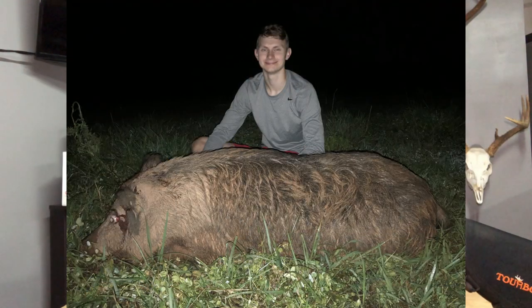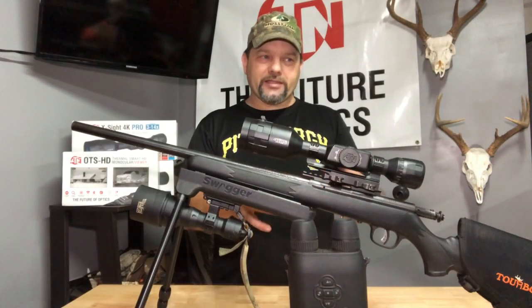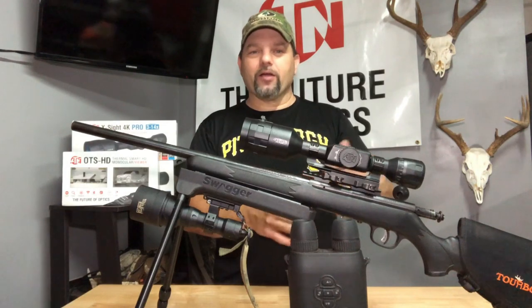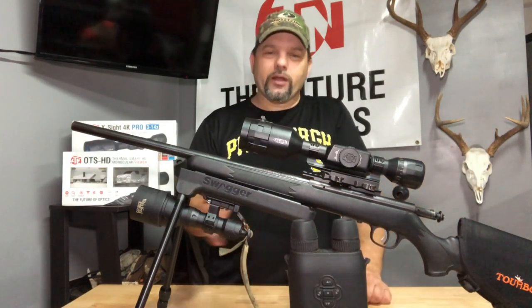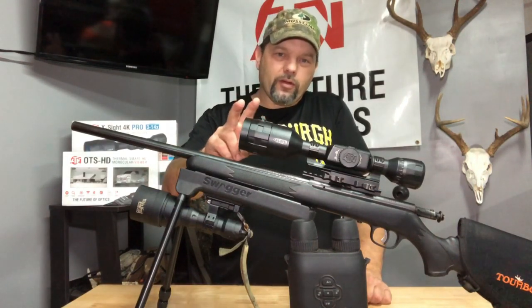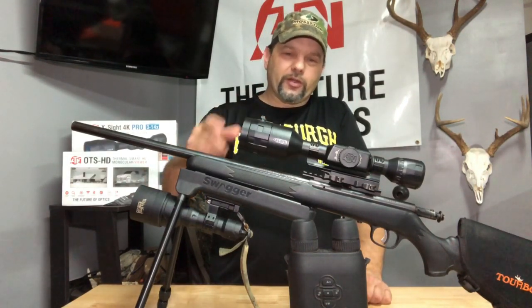There was about 20-plus hogs in this group. But there's a certain area — when me and Hunter were there, we had to wait an hour and a half for the hogs to move to an area that we could shoot. I didn't want to spend that amount of time there, so that's why I put the X-Sight 4K 3-14 on my .22 mag.